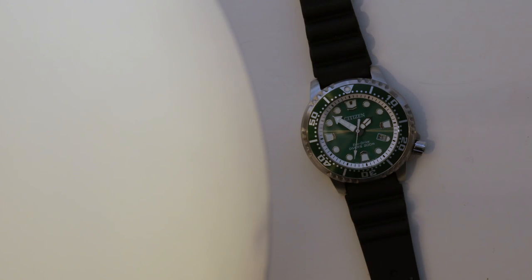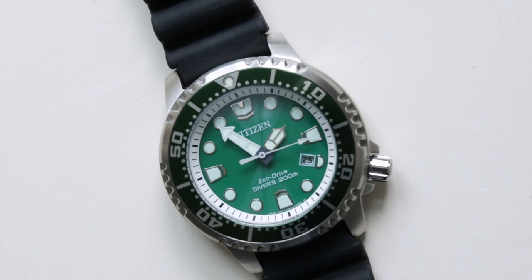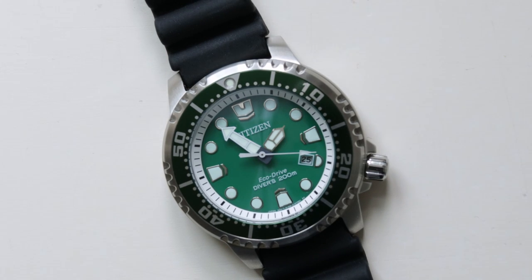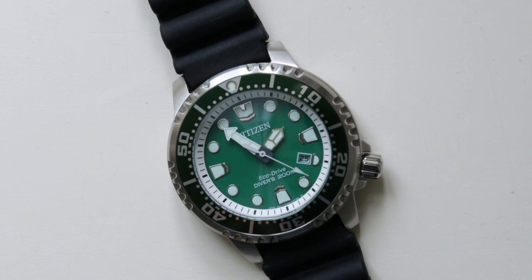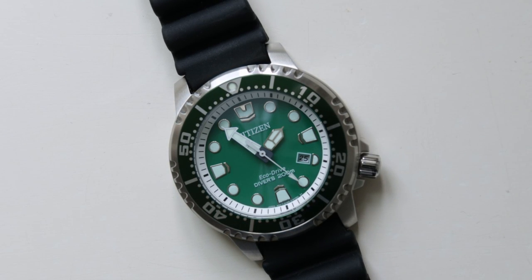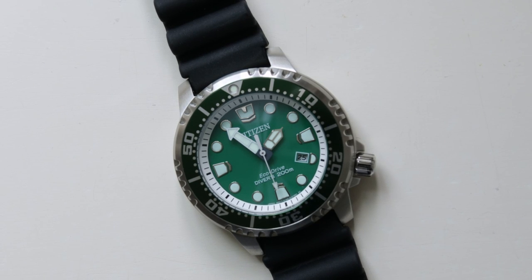We start off with the light source. Typically you'd think the sun is the only source that can charge a solar-powered watch — well, in fact that's not correct. Citizen and others can actually be charged by artificial light. Keep in mind that artificial light is not as potent as the sun and it takes a lot longer to charge that way — typically a few hours longer — such as in an office environment compared to direct sunlight.